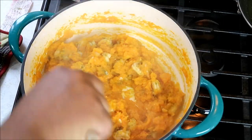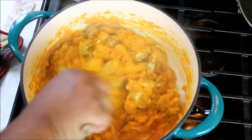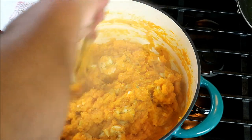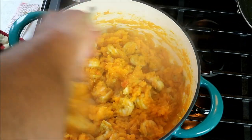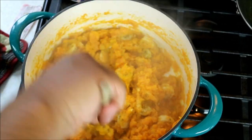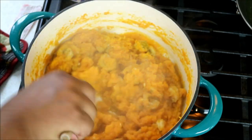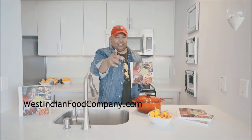This is CaribbeanPot.com — our second take on butternut squash with shrimp. Remember you can also use pumpkin, totally up to you. Always a pleasure to have you guys here in the kitchen with me. Now if you wanted to keep this thing vegan, you don't need to put the shrimp in there. Taste it for salt and adjust accordingly, and enjoy. We've got cookbooks, guys — WestIndianFoodCompany.com, get your copy today.